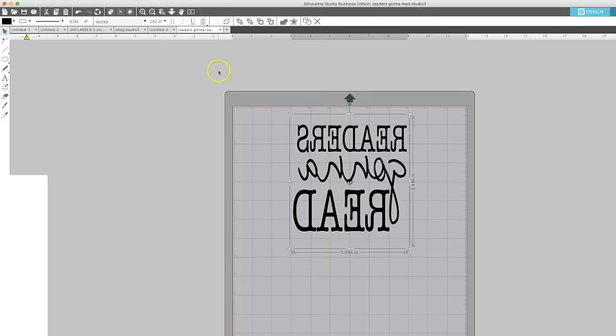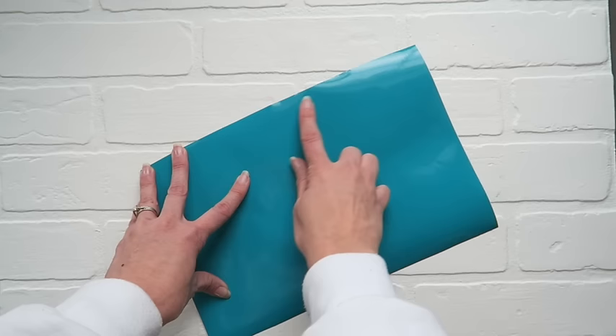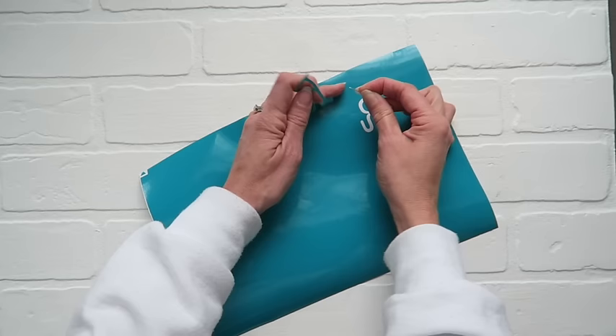That's all there is to it. Now you can cut your design and be ready to roll. When you are doing screen printing, you are using your vinyl to make a stencil. So normally when you attach vinyl to a shirt, you will weed out the background, but here, since it is a stencil, you are going to weed out wherever you would like your paint to go. So you are going to peel all the letters out if you are trying to put letters on a shirt.